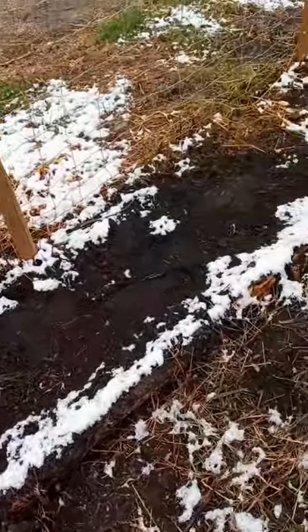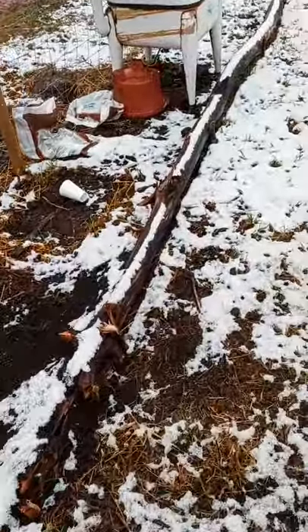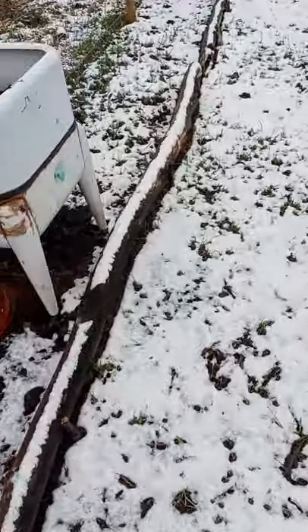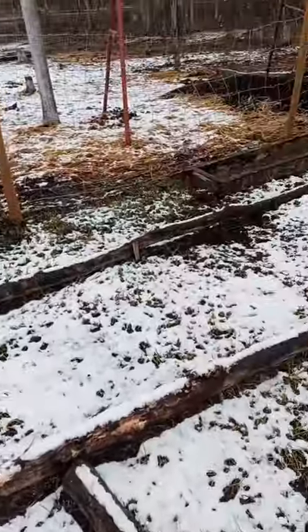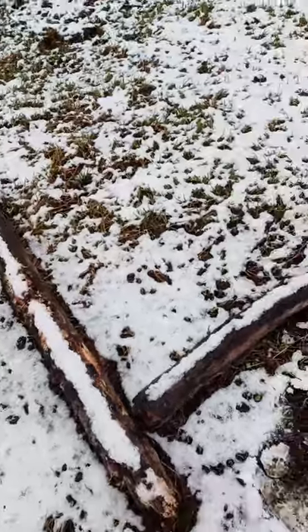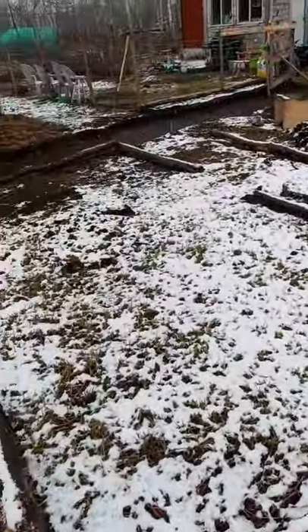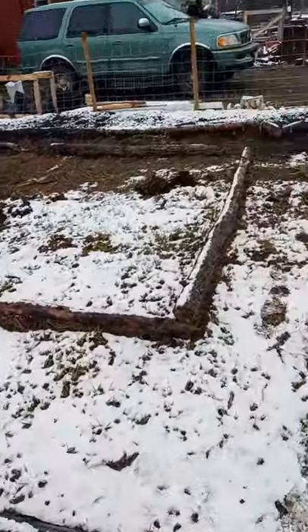We got up to here the other day and that was it, but I managed to get all of these in place. All they need now is to be filled all the way up to the corner. The middle part is a weird shape, so that's going to take a little bit of time.